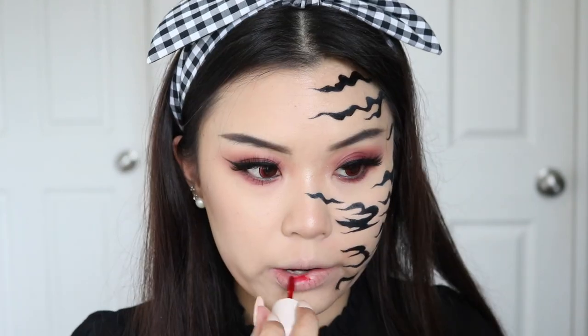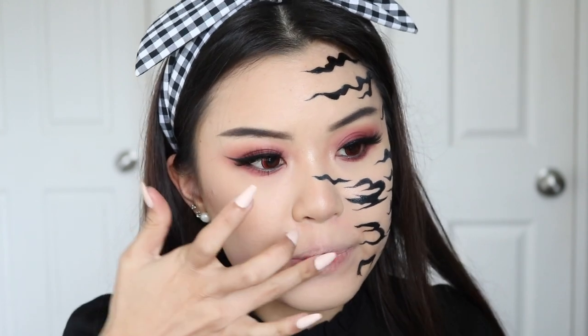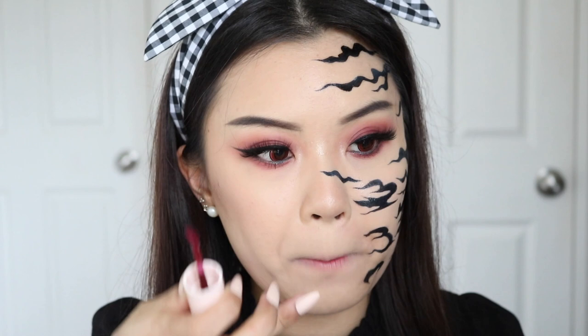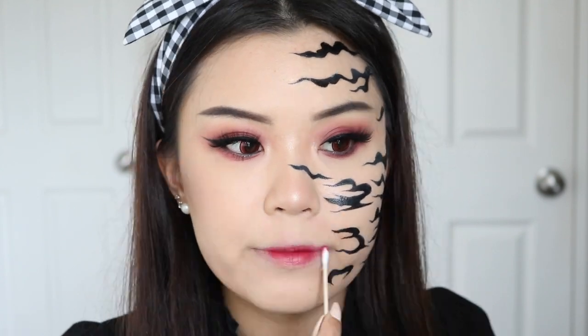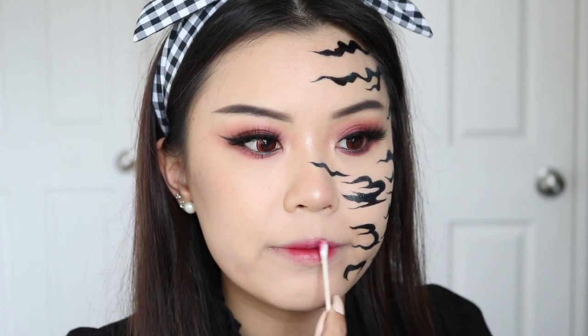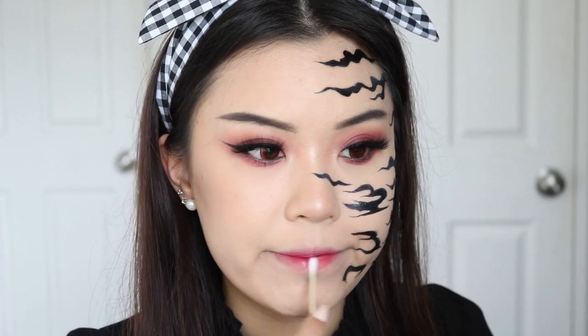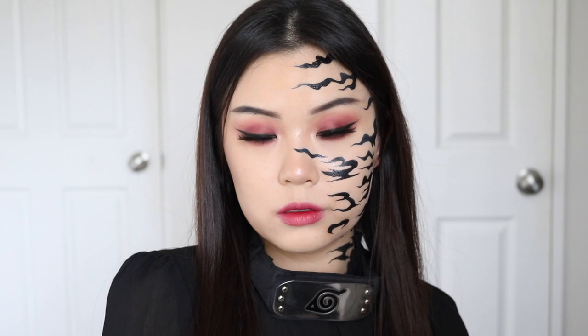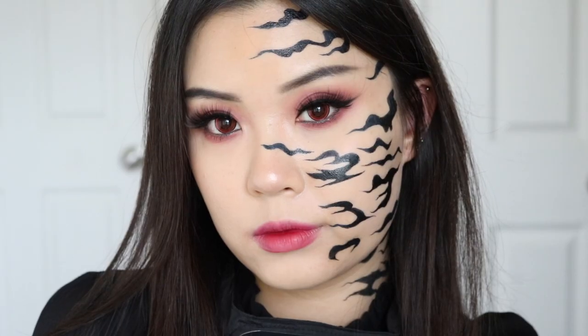For lips, I went in with the Colourpop Luxe Velvet Liquid Lipstick in the shade Big Bang, but I thought it was a bit too red. So I went in with the shade Homosa and I thought it was the perfect shade. I'm doing more of a gradient lip because it just suits this look a little bit better. And this, you guys, is the completed Stage 2 Sasuke Inspired Cosplay Makeup Look. I hope you guys enjoyed it!